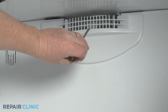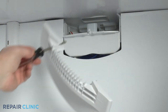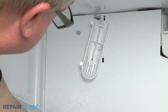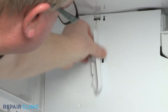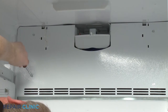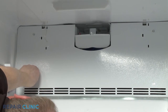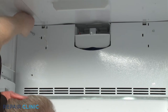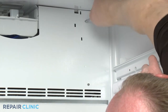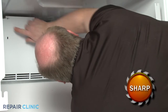Using the flathead screwdriver, depress the three retaining tabs inward to release the freezer outlet duct. Depress the retaining tab to release the temperature sensor cover from the evaporator access panel, then detach the sensor from the cover. Using the quarter-inch nut driver, unthread the four screws securing the evaporator access panel and set the access panel aside.